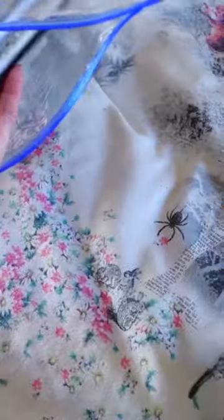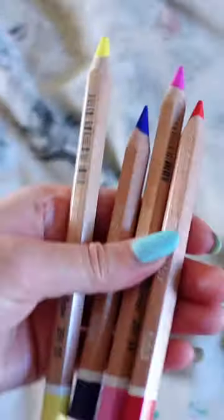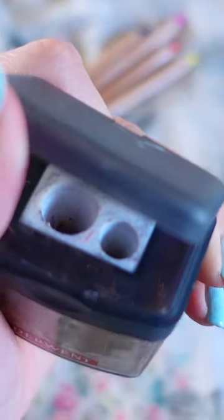When it comes to sketching supplies I am very simple. I like to keep everything in a ziplock bag like this, just so it's a little bit waterproof. I've got me and my partner's little sketchbooks. The four jumbo pencils that I got from Rome — these are Creta Color. I think these are perfect for traveling. I've got a sharpener that actually fits them.